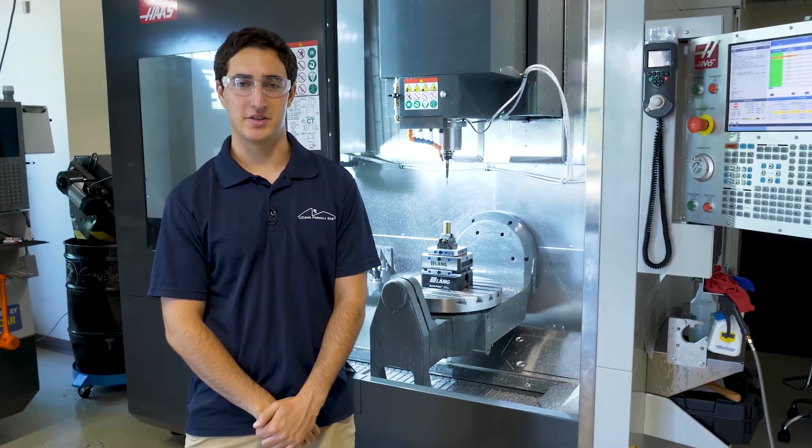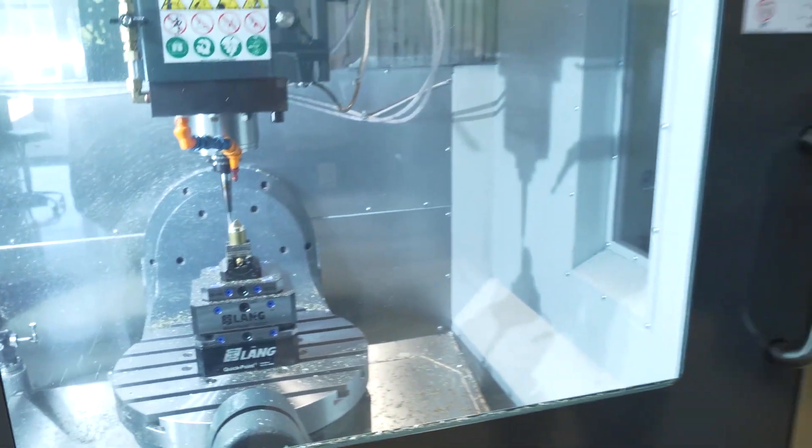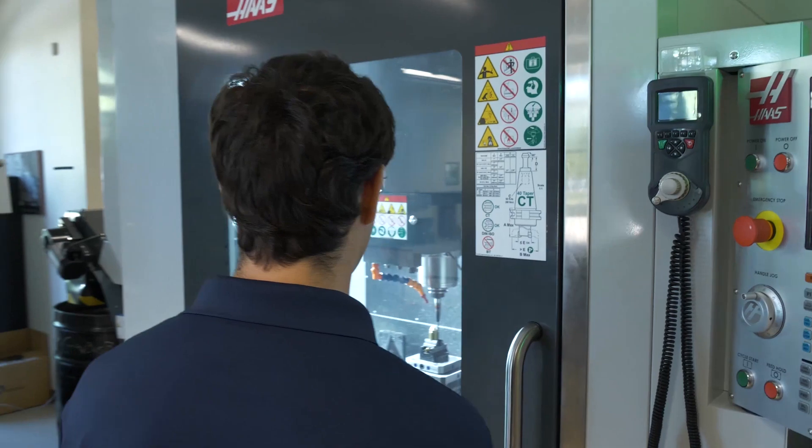It's been a great experience interning at Mastercam. Everyone here has been really helpful in teaching me how to use the software and the machines, and I've learned so much about CNC machining and about Mastercam as a whole.